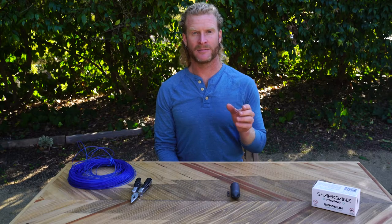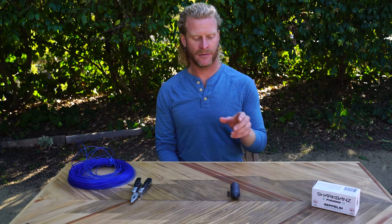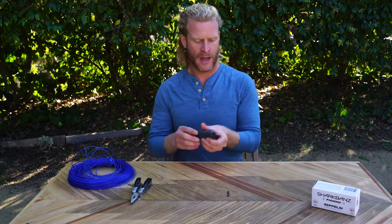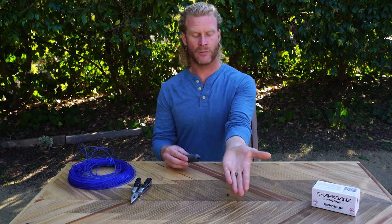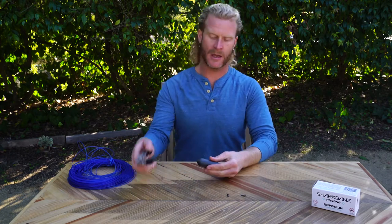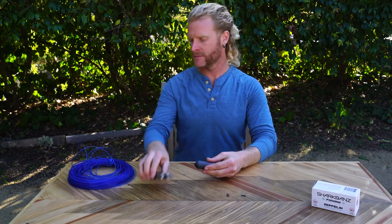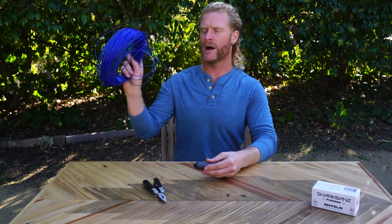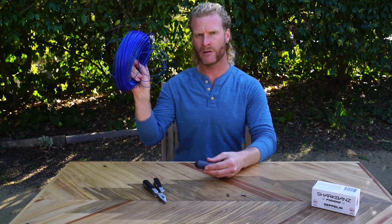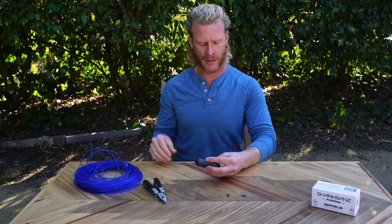You need very few items to create this setup. First, you need a Shark Bands Zeppelin, then just two normal spearfishing crimps that go on monofilament, a good pair of pliers or crimping tool, and some monofilament. I'm using 400-pound test monofilament, but you could certainly use something thinner — there's not going to be a whole lot of stress on the line.